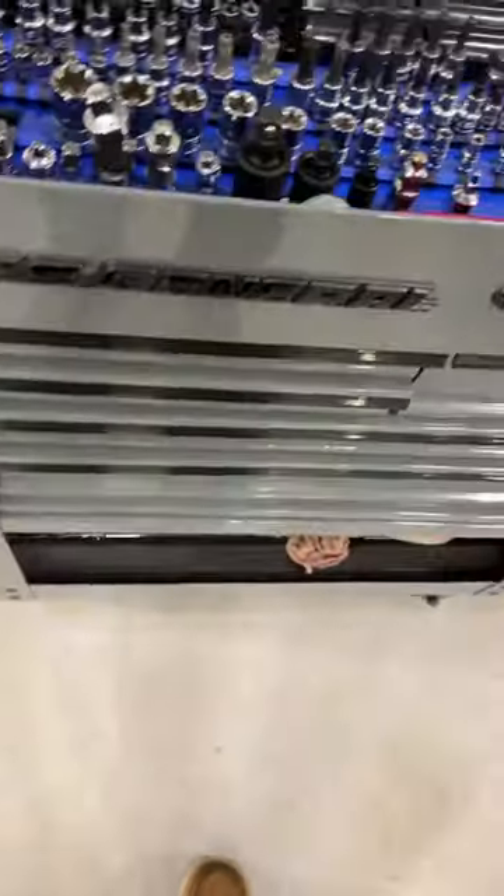I'll show you guys what it looks like. All my drawers are like that — every single one. Makes life so much easier so you can just grab them from anywhere, like a regular toolbox.